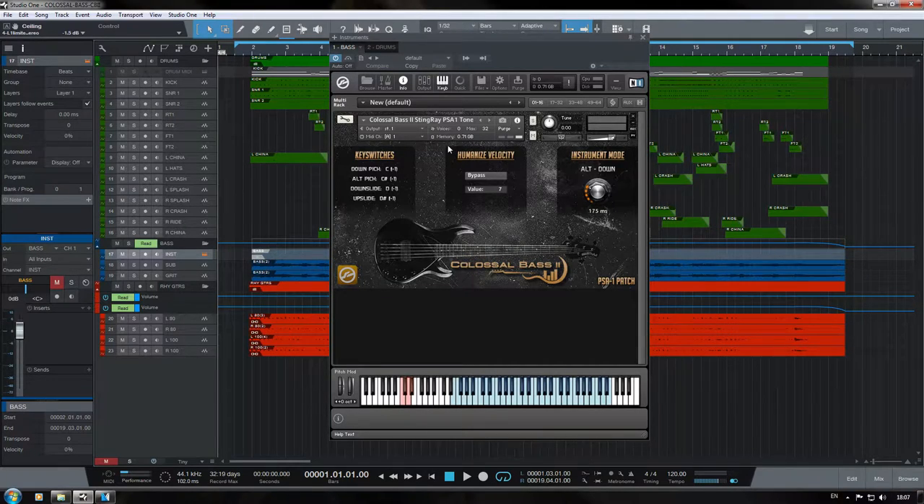Here we have the humanized velocity setting, which allows us to manipulate the algorithm. Basically, the algorithm will take an incoming MIDI note and then randomly plus or minus it by whatever value you set here — so 10, 7, or 12 as random values. For example, if we have it on 10 and all our MIDI notes at 115, we're going to randomly have samples at either 105 or 125. Pretty simple and straightforward, but a really neat feature.